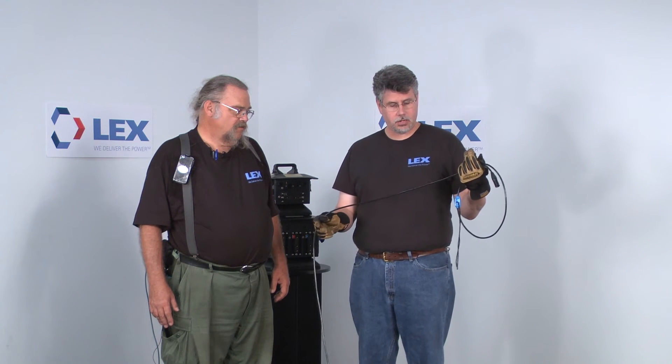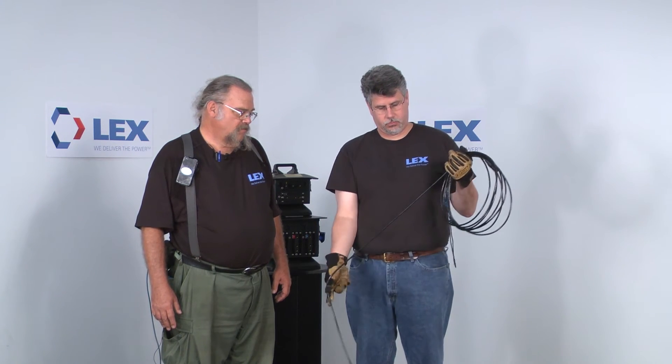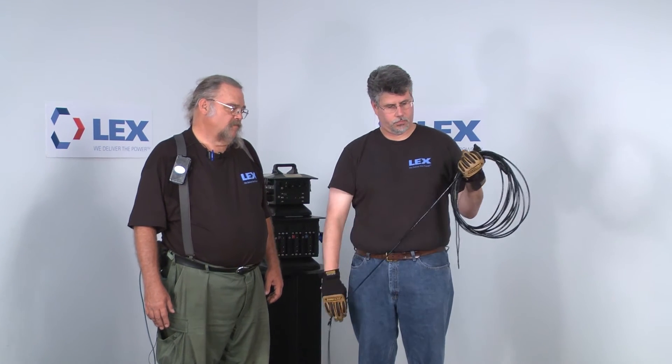But then on the next coil, what I do is what's known as an under — right twist. It still lays flat, but it's a different method of getting the cable to lay. I just alternate back and forth between the two methods: twisting the wrist to the under, and twisting it through my fingers for the over. Wrist under, fingers over, until I finally get to the end of my cable.